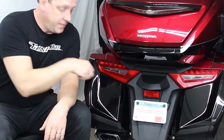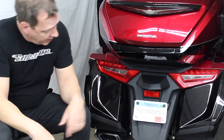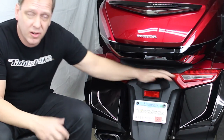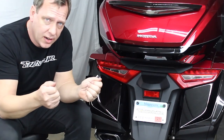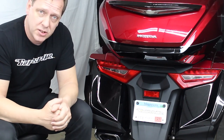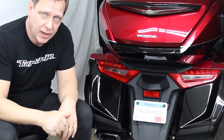To get started, we're going to take the fender off. There's a five-millimeter screw up inside of here and another one inside of here, and then you pop it off and unplug the license plate light. Pretty simple to start off with.